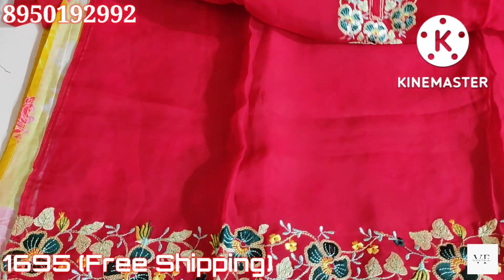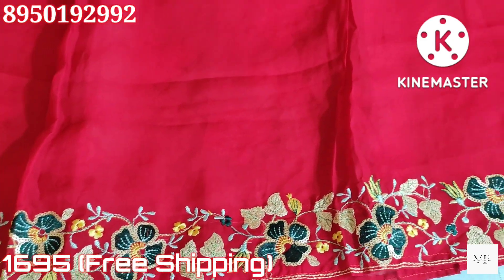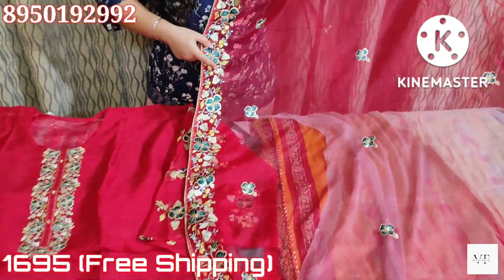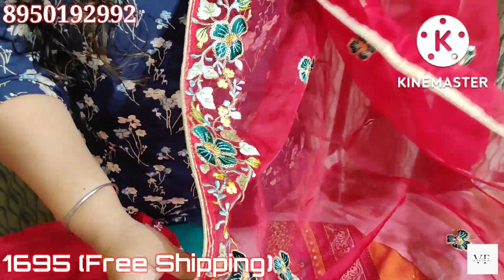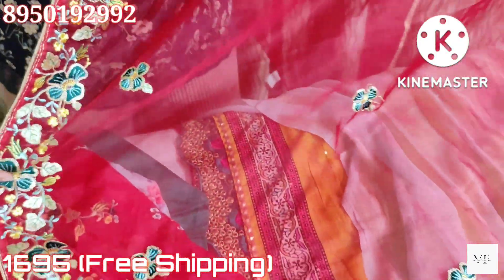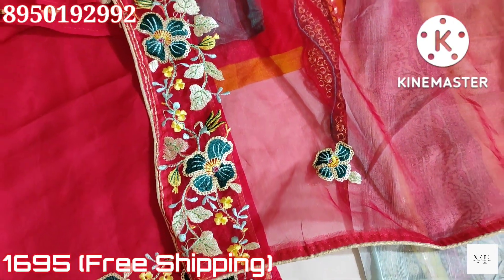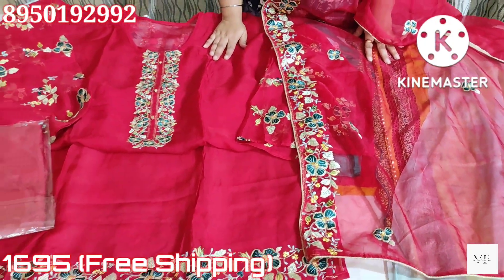The same pattern embroidery will come in the hemline. It will come in organza. Look at the embroidery pattern on the shirt — on one side we will get embroidery. This is scattered embroidery with four-sided golden fiber. This blood red suit will be $1695.